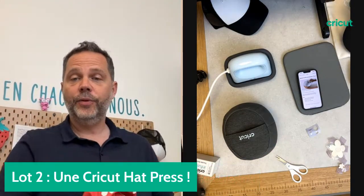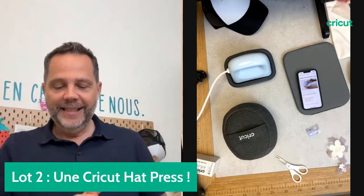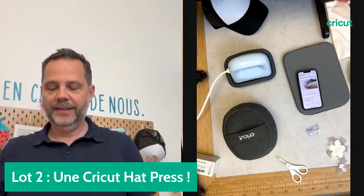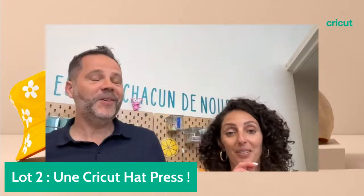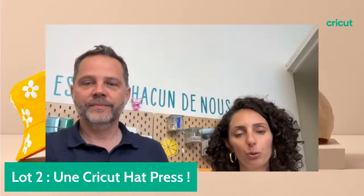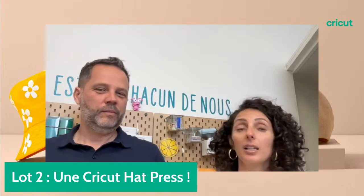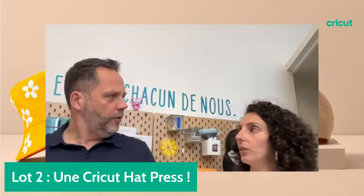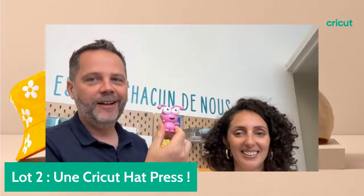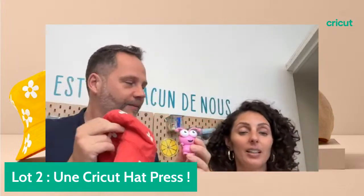Et on rajoute un cutie. Donc le lot c'est : le bob, la AdPress et un cutie. On va partir sur une casquette grise avec un joli motif sur le côté qui avait déjà été découpé — c'est du thermocollant qui change avec les UV. Je repasse du côté démo pour vous montrer. N'oubliez pas d'aller liker notre projet sur Design Space et on lancera le concours à la fin du live.